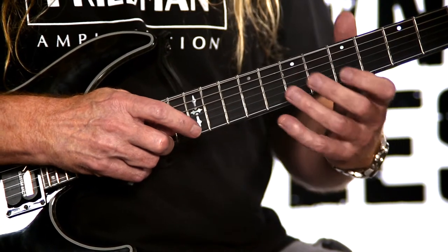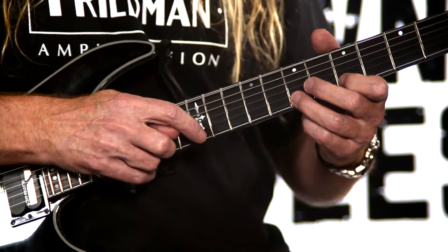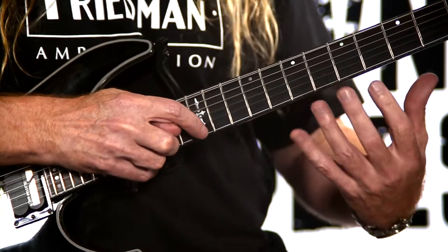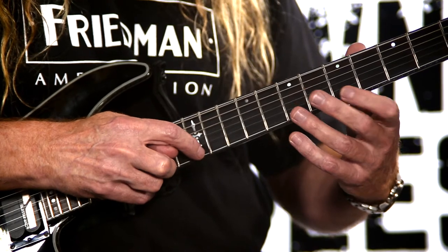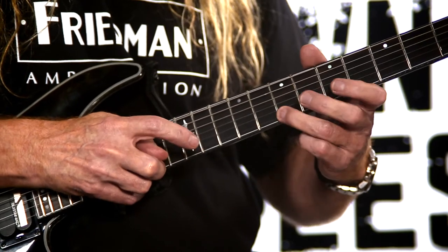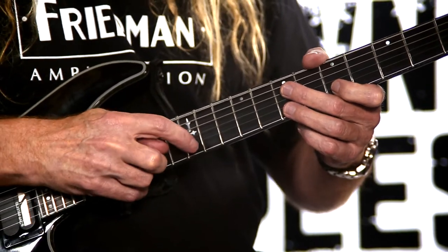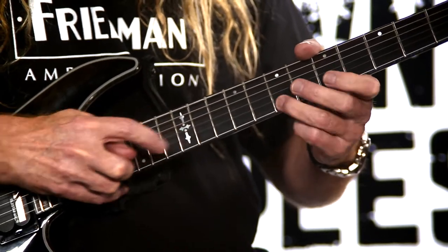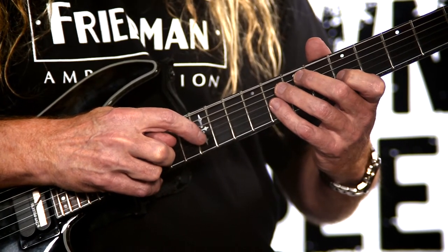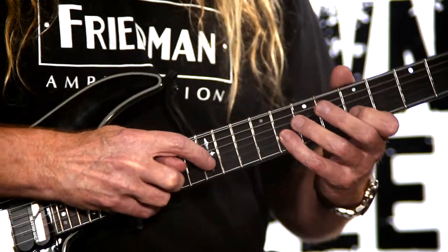Now we're going to put our left hand on frets five and seven on string one. I did this one first and this one second with my left hand — if you do this one first and this one second, it doesn't matter. So I'm going like this, using the open string as well. I missed the 15th right there but I'll show you now.